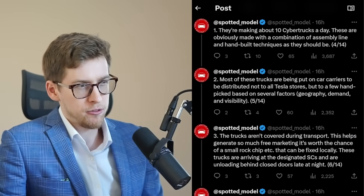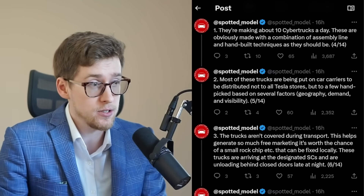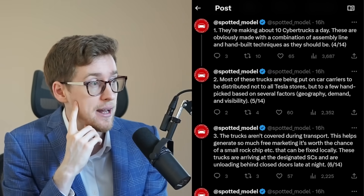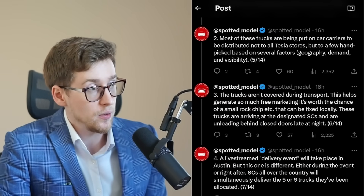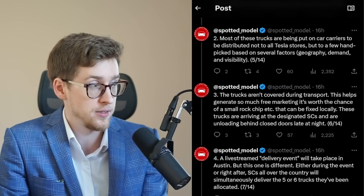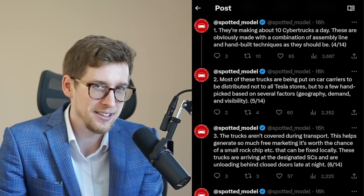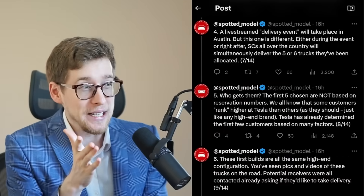We have some Cybertruck rumors from someone who seems to have inside resources — I've never seen this account before, so I'm not sure how credible it is, but Tesla Daily also covered it. Number one: they are making about 10 Cybertrucks a day using a combination of assembly line and hand-build techniques. Number two: most trucks are being put on car carriers to be distributed to a few hand-picked Tesla stores based on geography, demand, and visibility. Number three: the trucks aren't covered during transport to generate free marketing, even at the chance of a small rock chip.